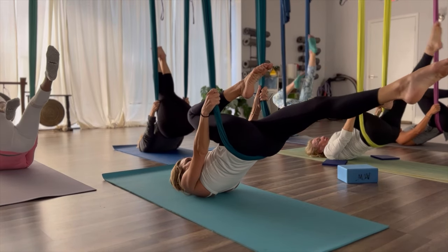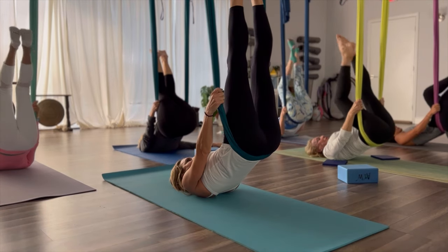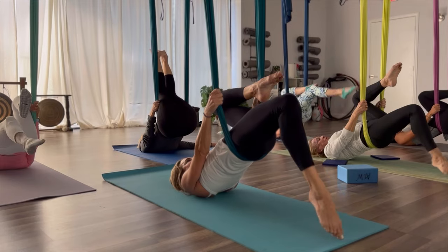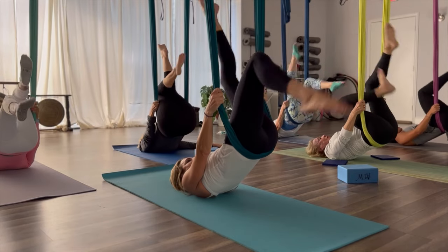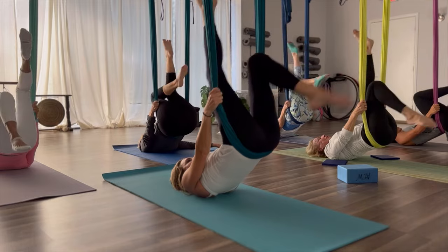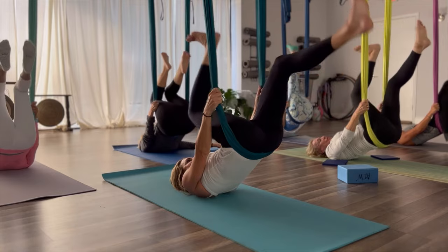Right knee to chest, left leg extends, tap the toe. Lift it up. Left knee bends, right leg extends. Bend the knee, tap the toe. Now both legs up — bicycle it up. Point your toes first. Now flex the feet and reverse your bicycle.